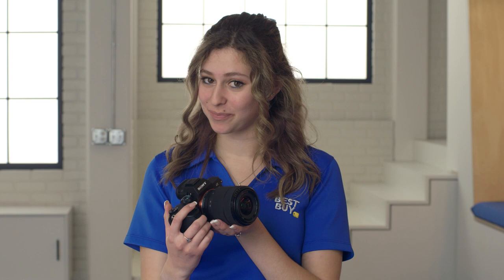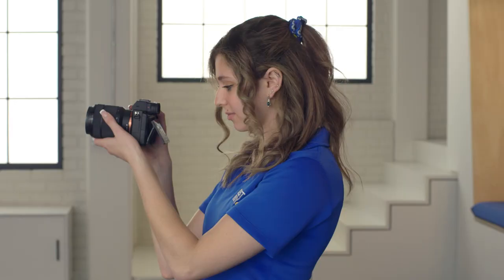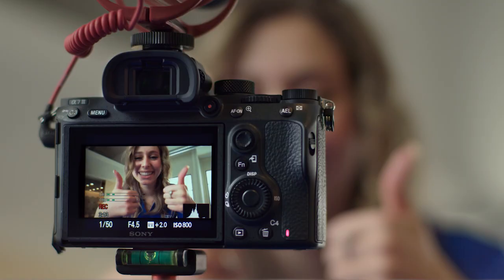This is the Sony Alpha a7 III. It's a great camera for new vloggers because it has built-in image stabilization. If your hand is a little bit shaky or anything like that, don't worry about it because your picture is going to come out stable. It comes with a zoom lens which is great for shooting wide shots or close-ups. You can add more lenses and more accessories.